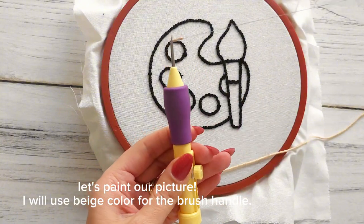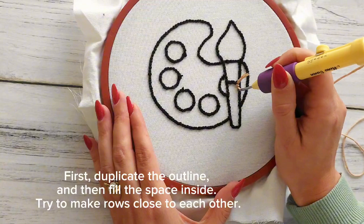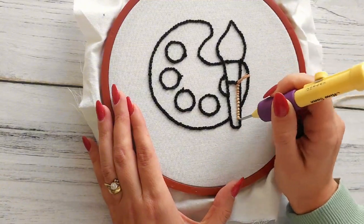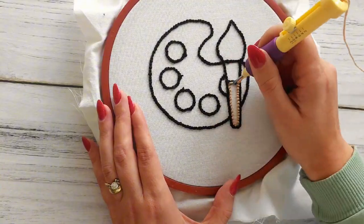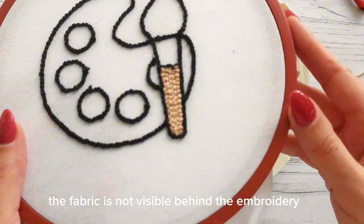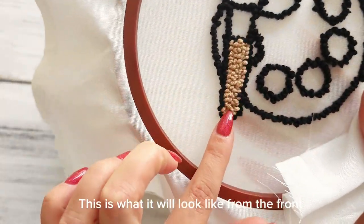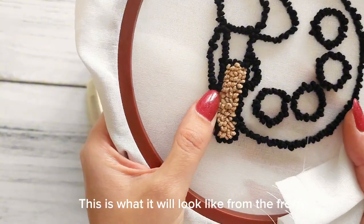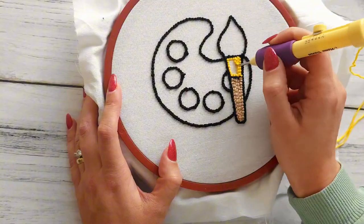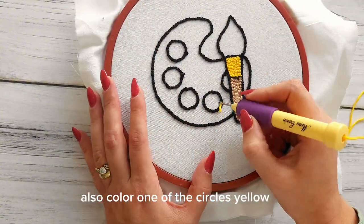Let's paint our picture. I will use beige colour for the brush handle. First, duplicate the outline and then fill the space inside. Try to make rows close to each other so the fabric is not visible behind the embroidery. This is what it will look like from the front. Embroider the next part of the brush with yellow yarn, and also colour one of the circles yellow.